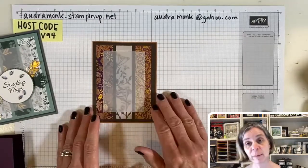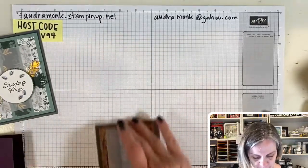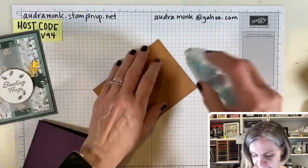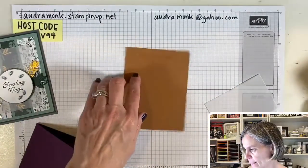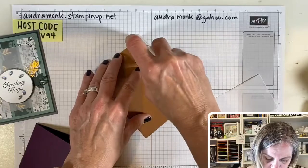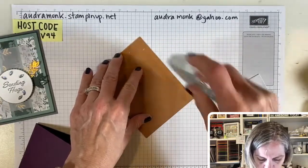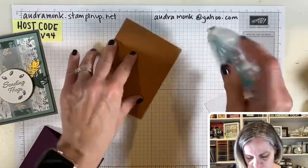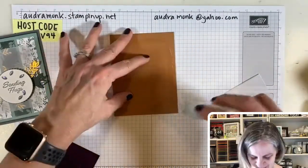Don't stick your vellum down yet — we need to figure out placement first. Since I'm not adding ribbon on this one, let's go ahead and put it on our card base. I love Cinnamon Cider — anybody else love this color? I need to get some apple cider before I move on to eggnog; I've got to honor my seasons.